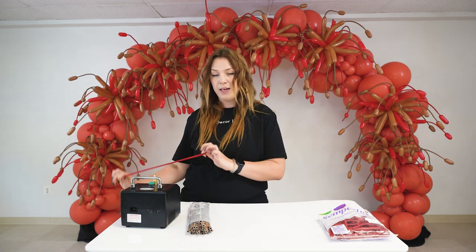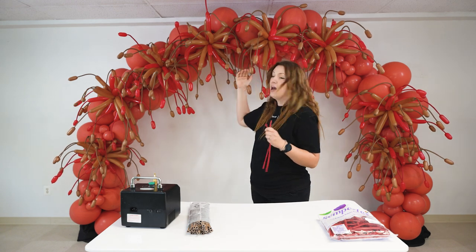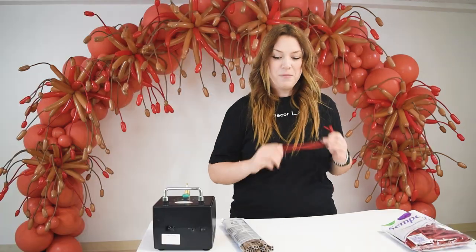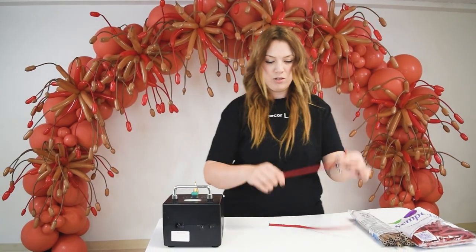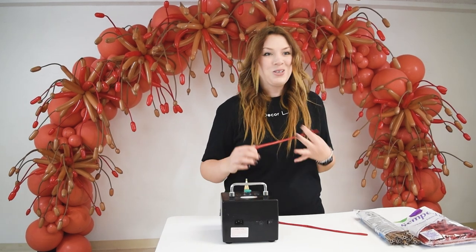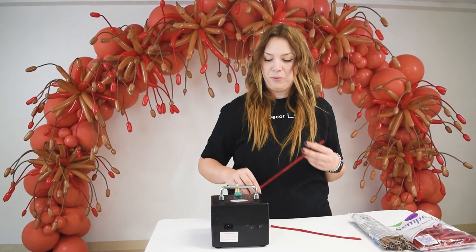Basically, we will be inflating them, then releasing air, leaving a little tip inflated to create this cute little tip hanging down, and then we will reinflate it again. So let me show you how to do that. Let's take a 260 — I have my legend over here to speed up the process, but you can use a hand pump if you don't have one available.